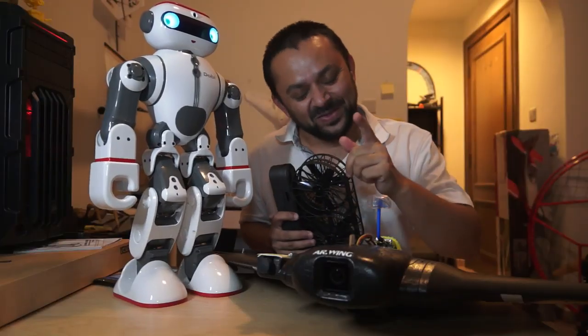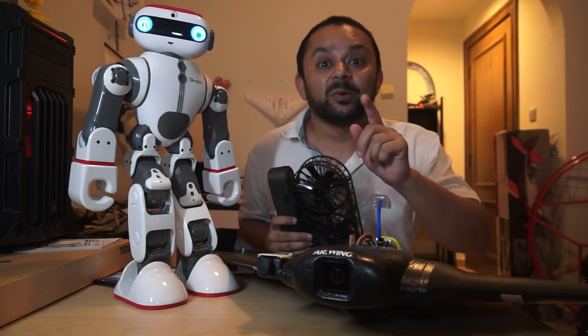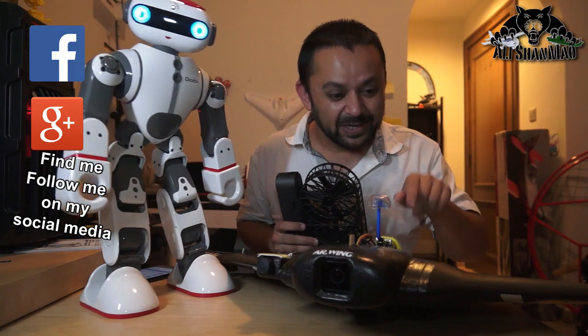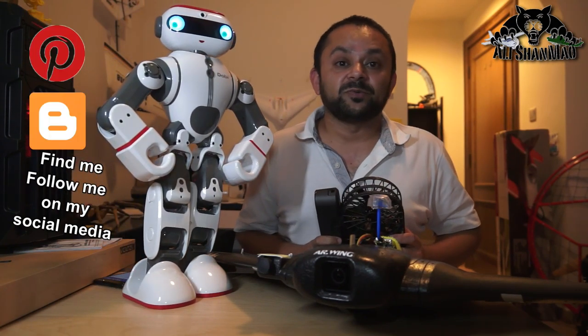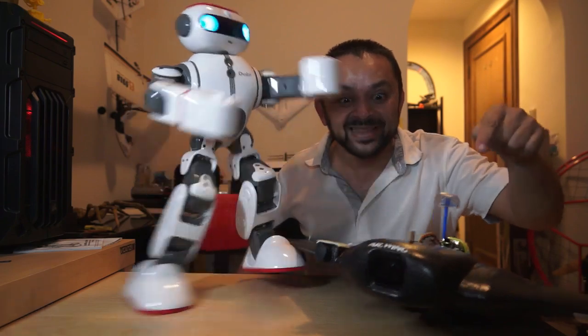Hit that like button — it's right there. I know you can do it. While you're at it, also hit the subscribe button right there. Thank you very much for all your support towards my work. I post regular and fresh content on my channel just for you. Hit that like button right there.